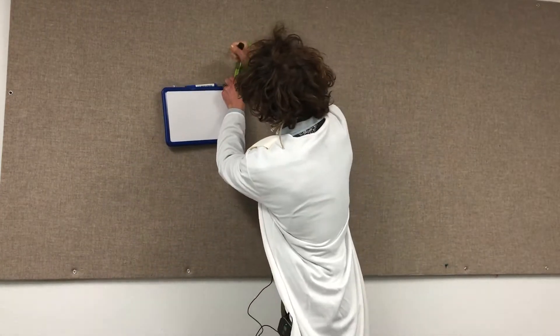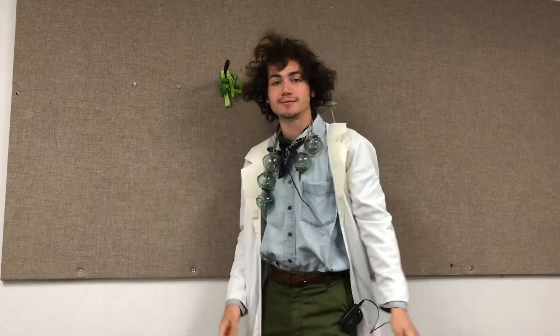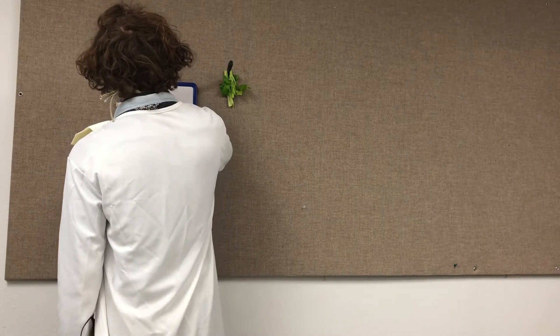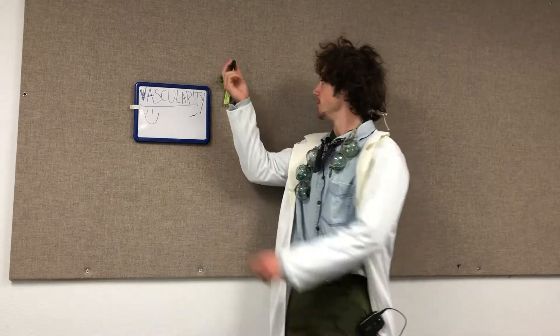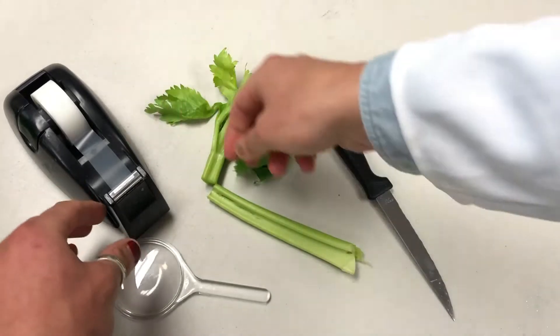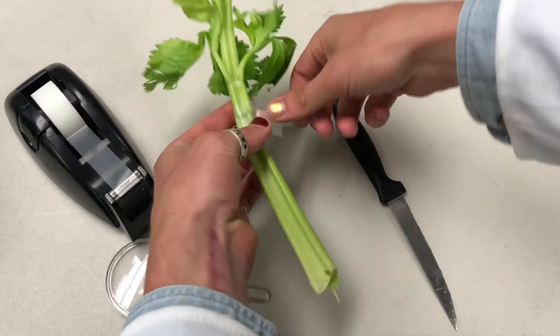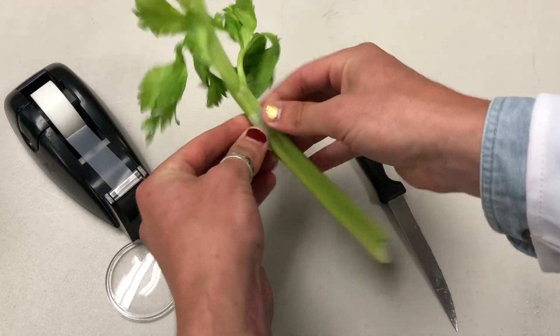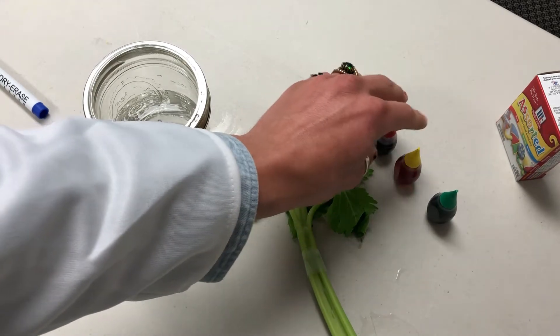What you'll need: celery. Along with the celery, you'll need food coloring and an 8-ounce glass of water.